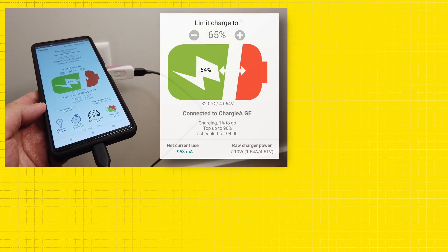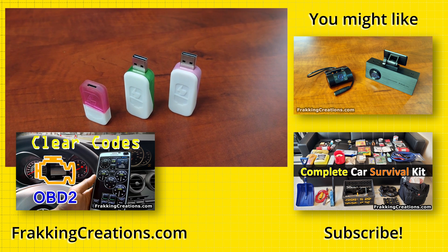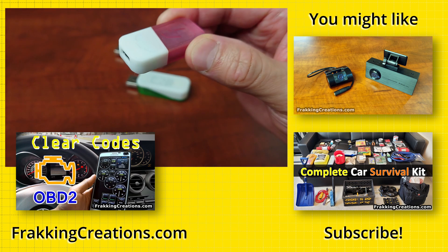There you go. That's a quick rundown of how you can use Chargy to maintain the battery lifespan and capacity of your smartphones, tablets, and devices. If you want to get a Chargy for yourself, your friends, or family, find the links to it and other resources in our video description below.